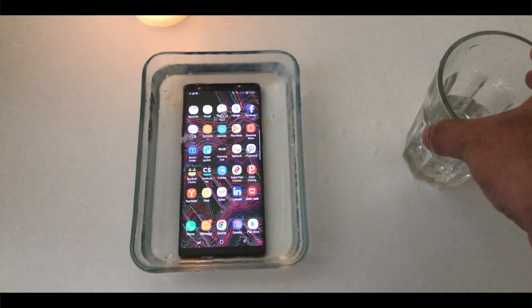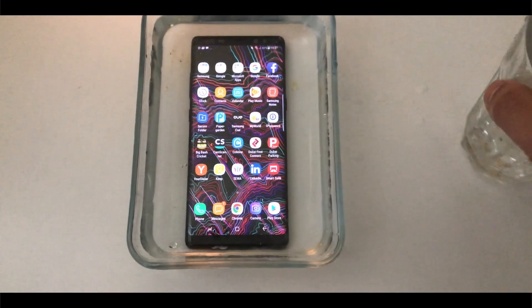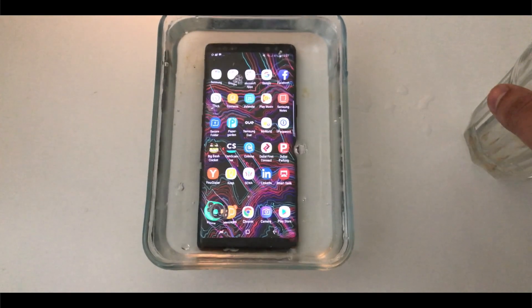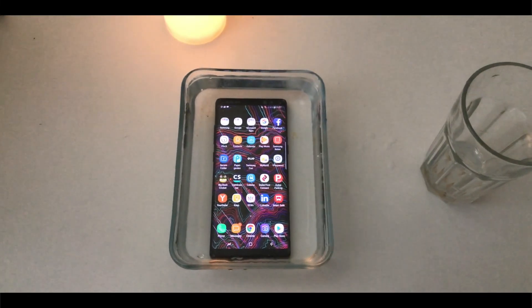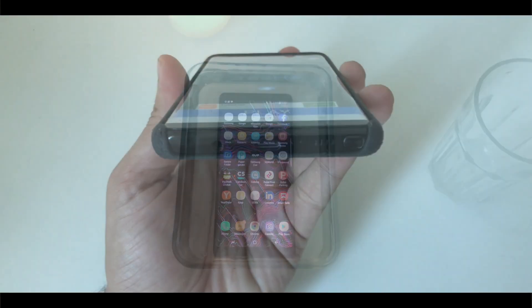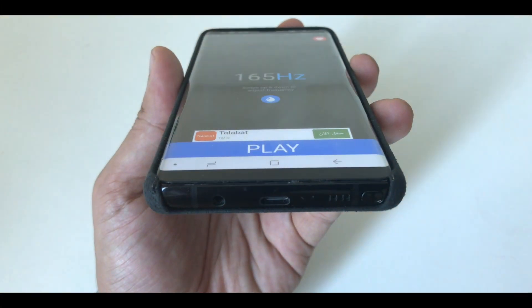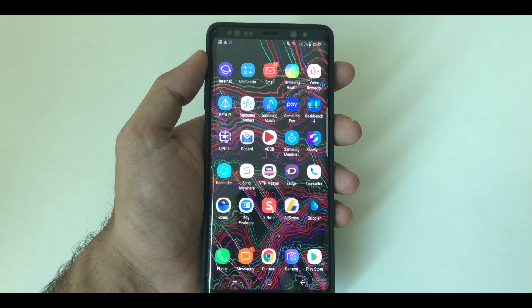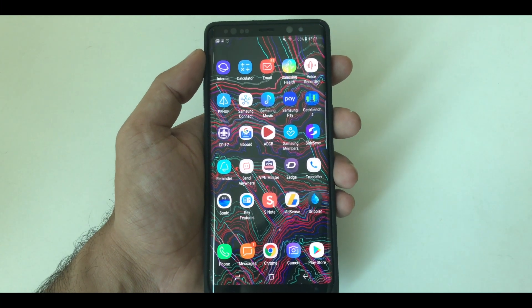In simple words, you can sprinkle some water on them or you can keep them inside the water for at least half an hour. But what is interesting to know is that sometimes when you are using the phone inside the water, the water gets stuck in the speaker grill cavity. When it happens, there is always some distortion in the sound, and it definitely affects the call quality, multimedia experience. Sometimes if you don't remove the water from your speaker grill, the results can be serious.